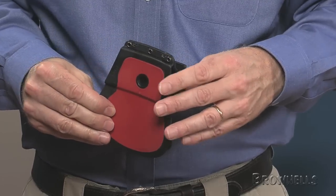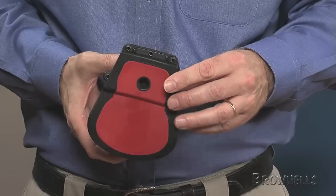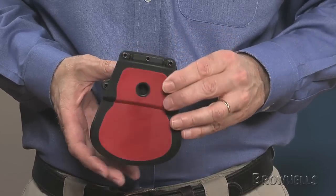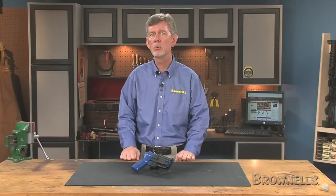A trigger guard detent passive retention system provides nearly snatch-proof security and allows a quick, smooth draw. Like all products sold by Brownells, they are backed by our 100% unconditional lifetime satisfaction guarantee.